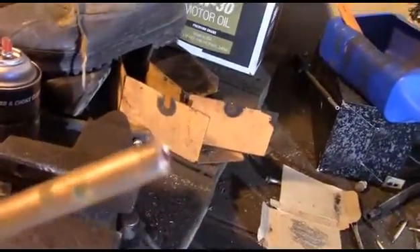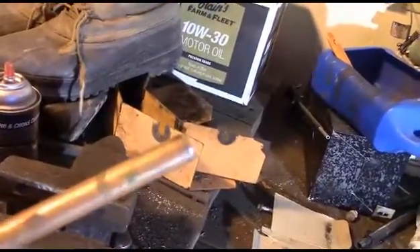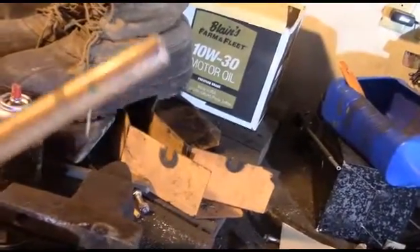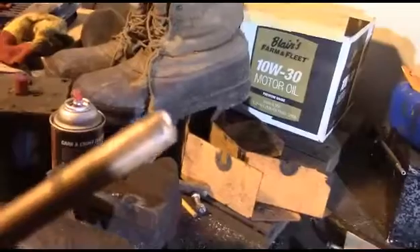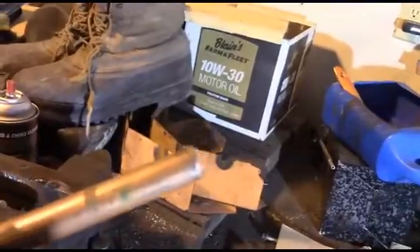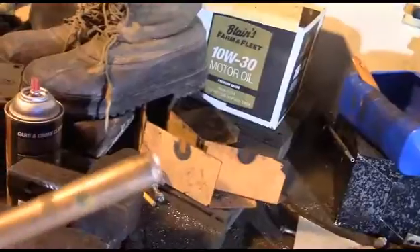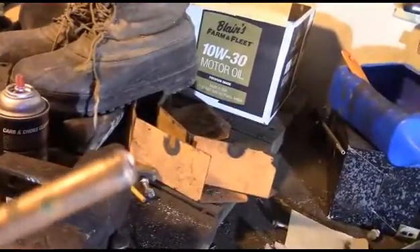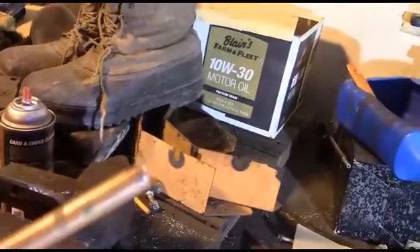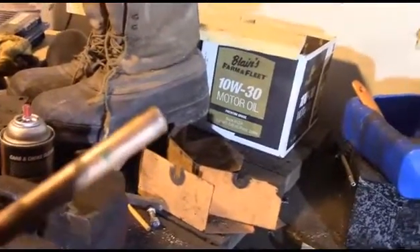I just want all you folks to know, these types of repairs are not the recommended repair. You should use a store-bought item, something made for the job. But this is for those situations where it's late at night and you've got to go, all the stores are closed, and sometimes people live an hour away. It's also a good quick temporary fix until you can get to the store and buy the proper part.